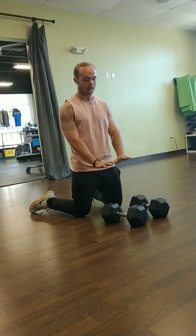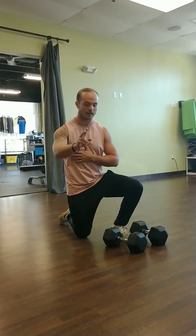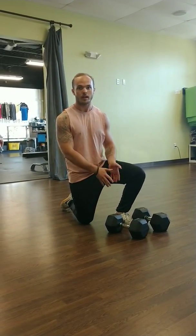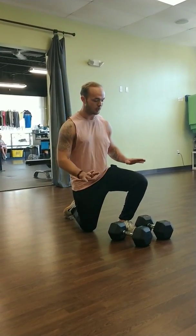So yeah, that's the Renegade Row. It's a really fun movement. Now I'm going to show you a quick workout that you can do. It's two movements — the Renegade Row and Burpees — and we're just going to do it every minute on the minute. The first minute we're going to do eight Renegade Rows and then the second minute we're going to do eight Burpees.